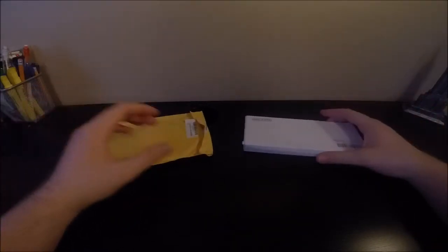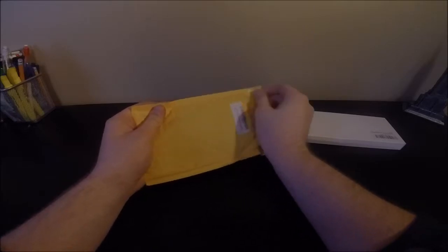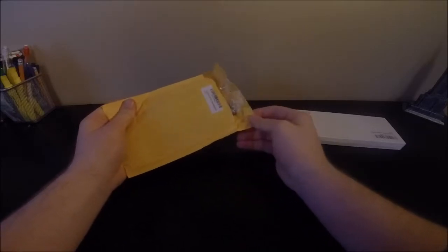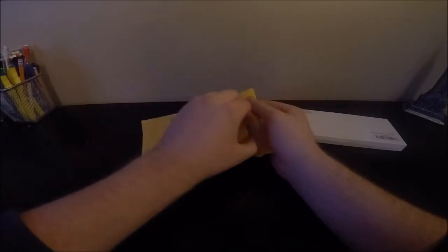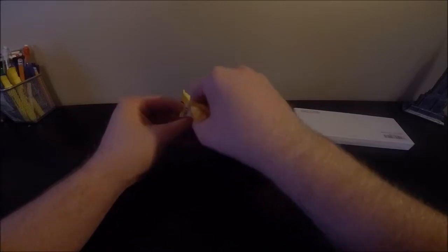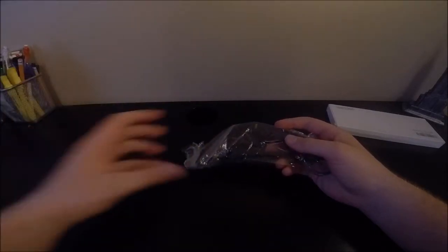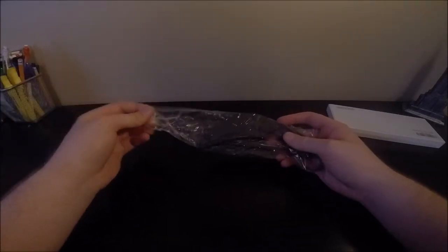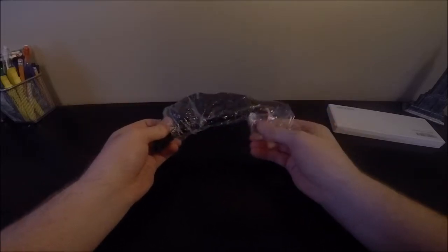Alright, two packages — let's open up the first one. Let's see if you guys know what it is. Place your bets in the comments below, tell me what you think it is. No cheating. Alright, let's start opening it — the tape is really sticky. There we go, throw that to the side. Now as you guys can tell by now, obviously, what this is — let's take it out.